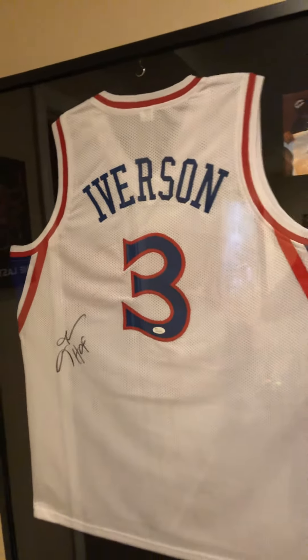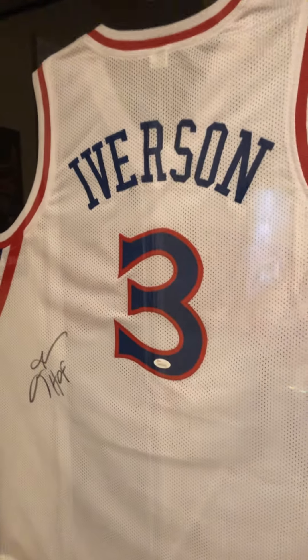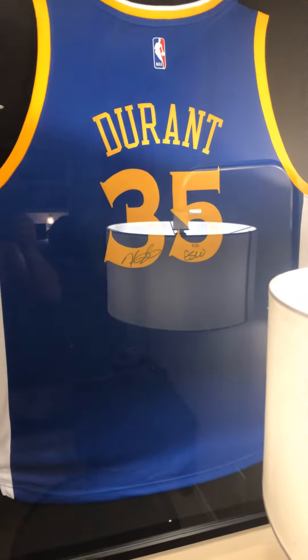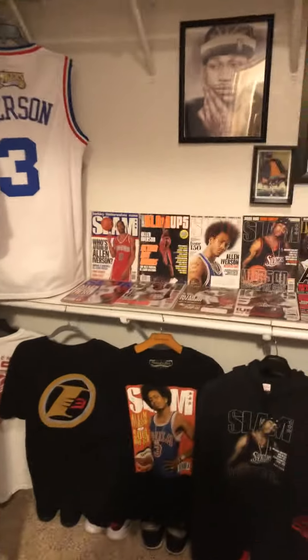Short video of my Iverson collection. I got this framed — it's a picture of him holding it. I don't know if y'all can see it with the glare, but yeah. I also got a Panini inscribed, got that framed. And a KD inscribed GSW Panini, numbered to 135.